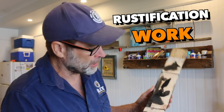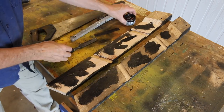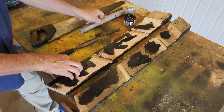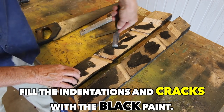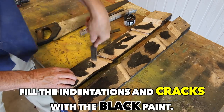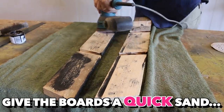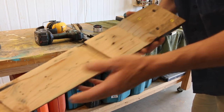Before I go ahead and attempt to assemble this step stool, I've been doing a bit of rustification work on these pallet wood legs because they're looking just a bit too fresh and boring. To help speed up the ageing process, I've used some black paint, a piece of old metal that you bang into the wood, a wire brush, a hand saw, and even an old chisel — all tools you can use to help create that aged appearance. And that's the end result — you can see how the black paint has gone into those little holes and indentations. I think that's a better looking finish.